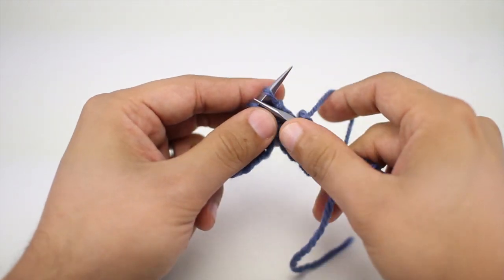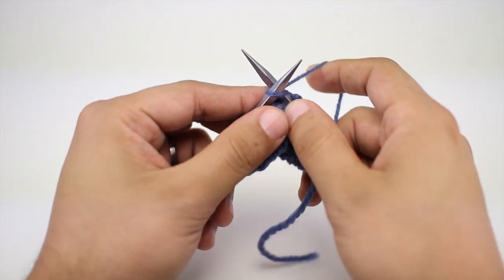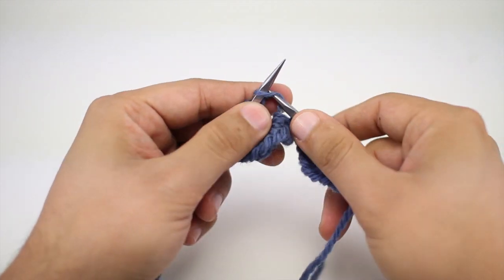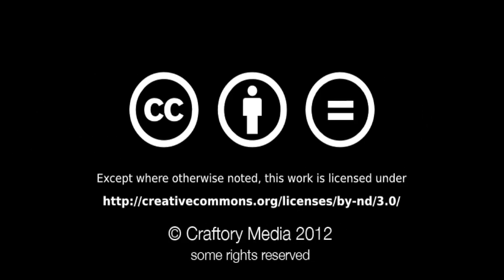And that's how you knit the Victorian boot button loop. Want more New Stitch Today? Check out our website at NewStitchToday.com.